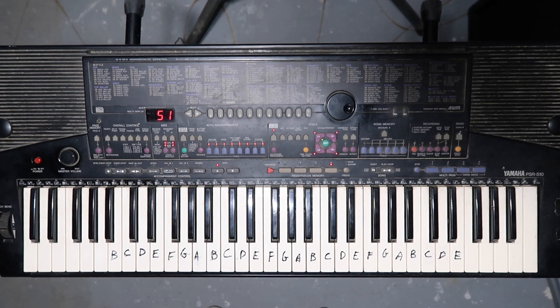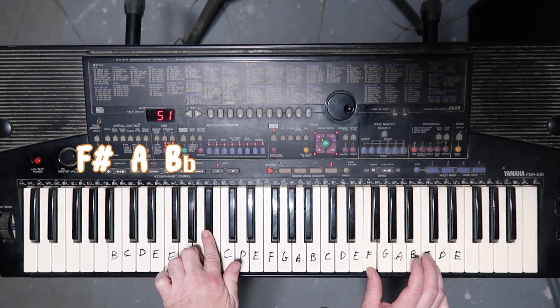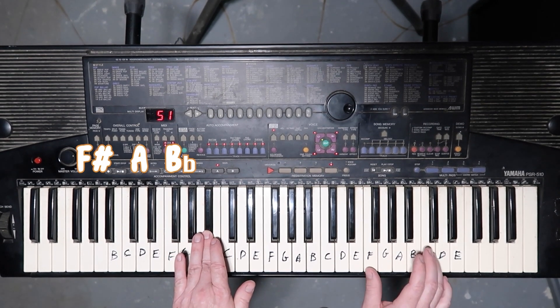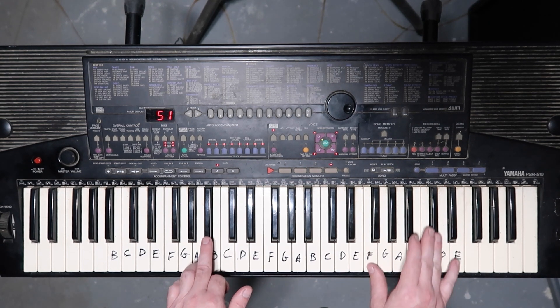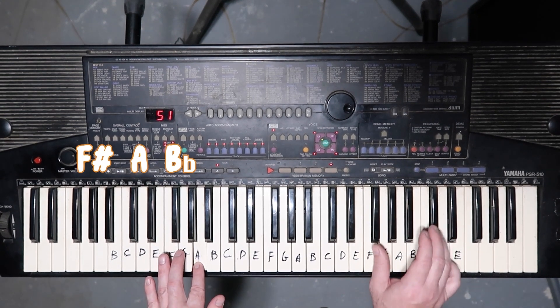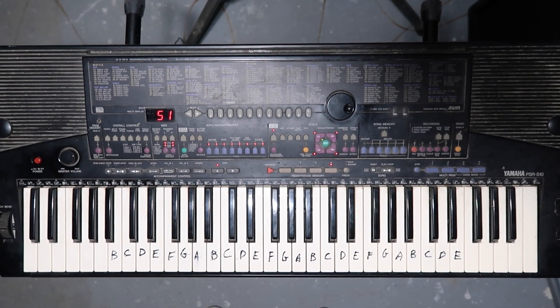It doesn't sound like it without the right hand, so let's do that now. I'll play the right hand melody with it — just watch the left hand to get the timing down. You'll notice when I go to the third note of the left hand, that's when you go down a half step with the right hand. And that's all of part one.